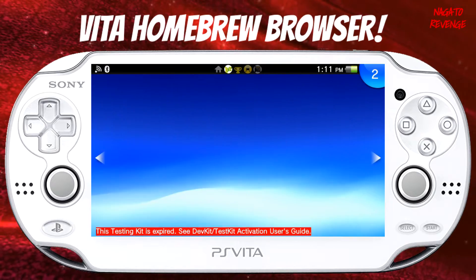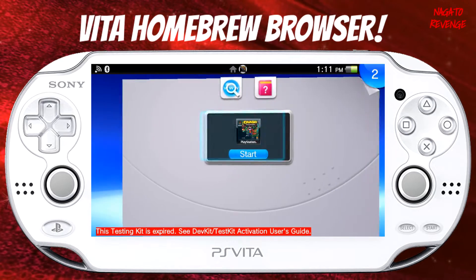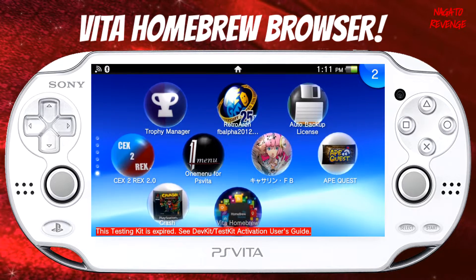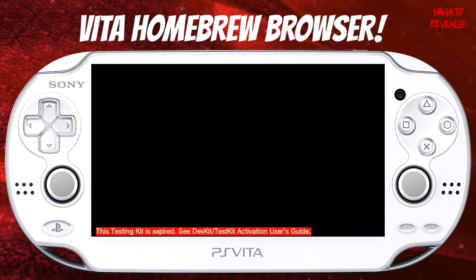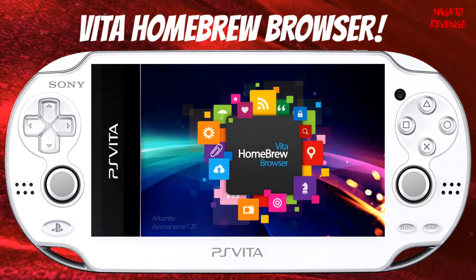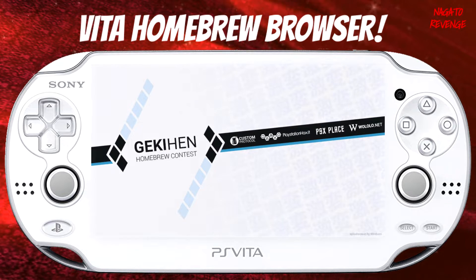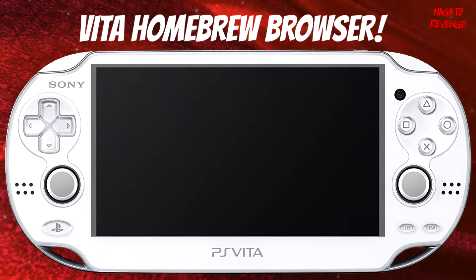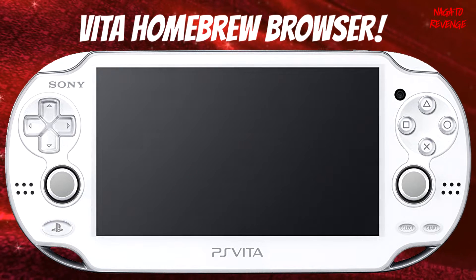Once you have Vita Homebrew Browser installed you should see it on your live area. All you have to do is open it up normally — it does sometimes take a while to boot, so hopefully it won't take too long. Once you've deleted the data folder you shouldn't run into any issues. Here's the PS Vita Homebrew Browser — make sure your Wi-Fi is on since that's how we're going to be downloading homebrew directly to our Vita.